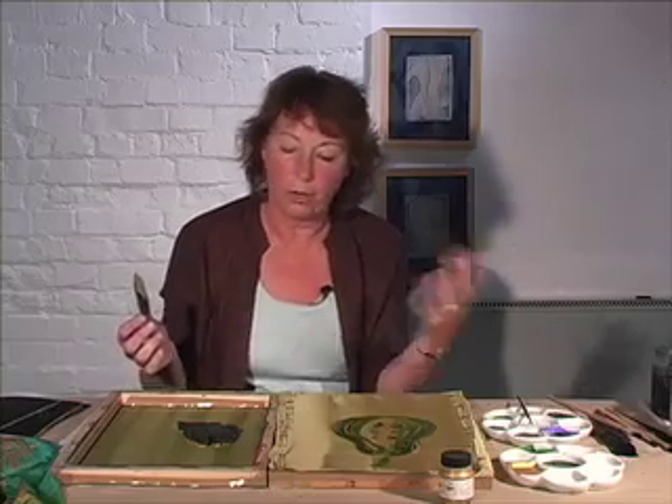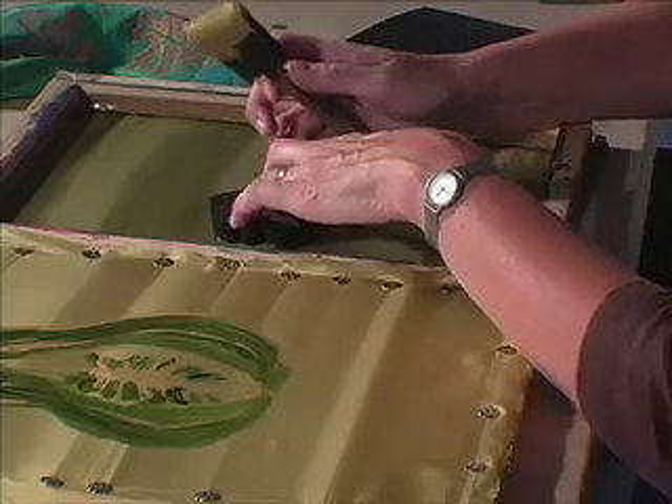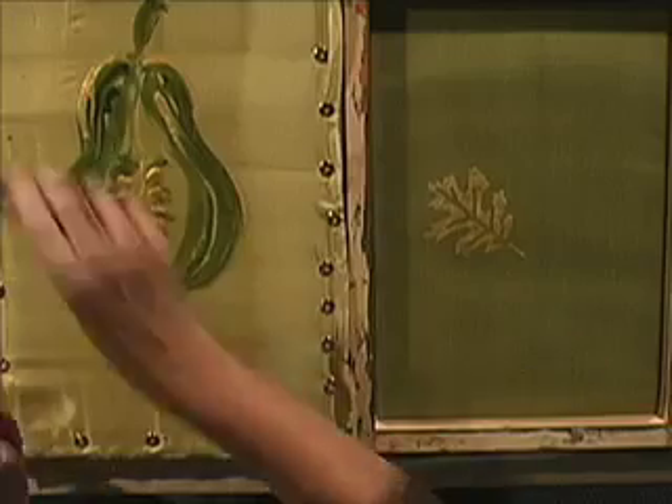Pat it down there, and don't — like when you're stamping on paper you stamp on off — just let it sit for a second because it's got to have time to get off that stamp and into the silk, so you can put that down and you've got your stamp.